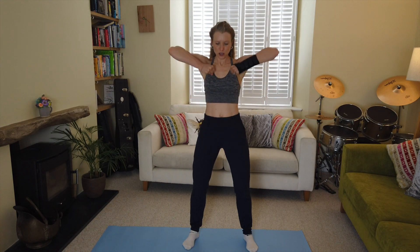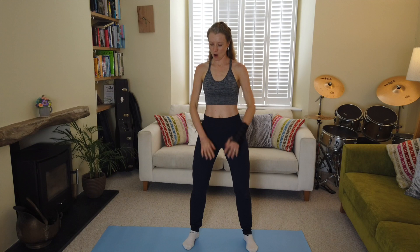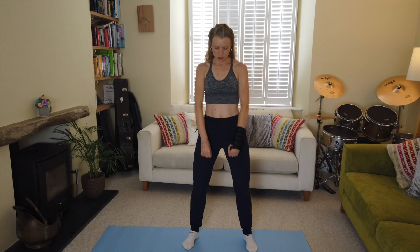Steady breathing, feeling strong and tall — keep it going. Squeeze those biceps, activate them. You can use your hands clasped together and reach and pull in. Keep it going!